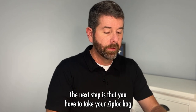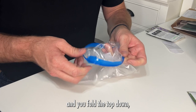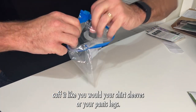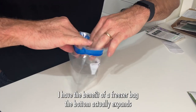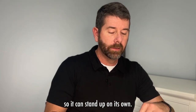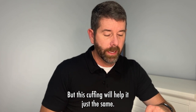The next step is to take your ziploc bag and fold the top down. Cuff it like you would your shirt sleeves or your pant legs — that's going to help hold the bag open. The benefit of a freezer bag is that the bottom actually expands so it can stand up on its own, but this cuffing will help just the same.